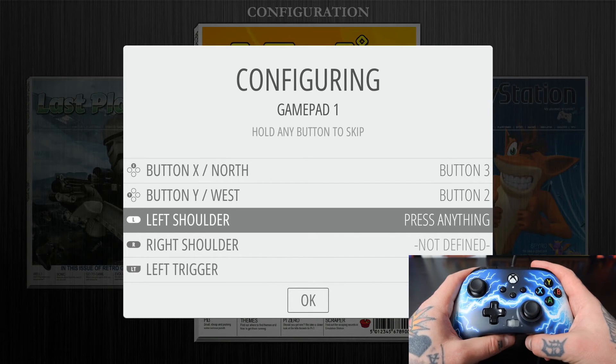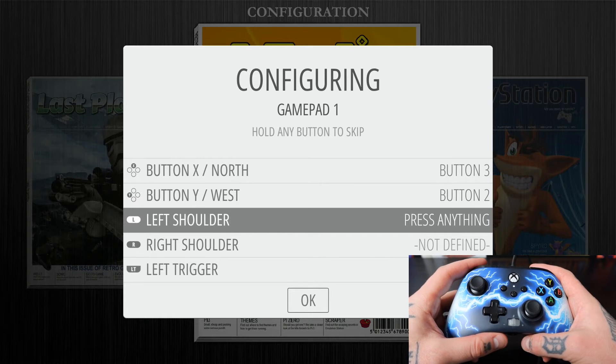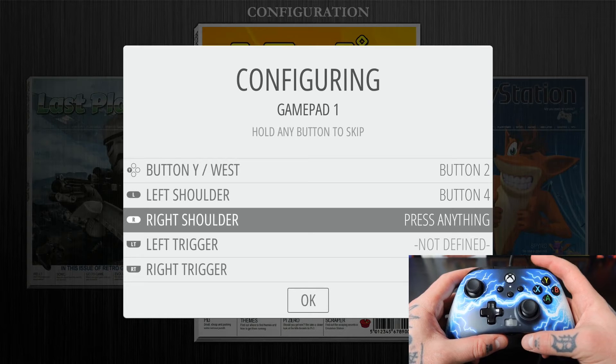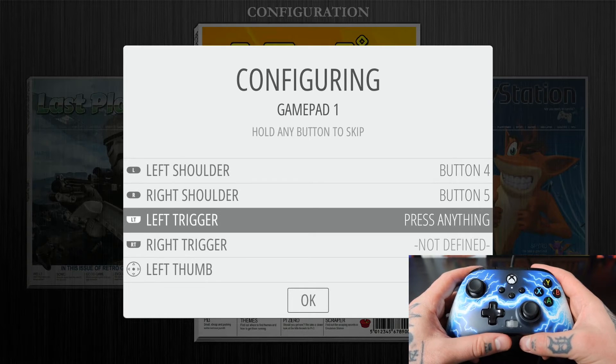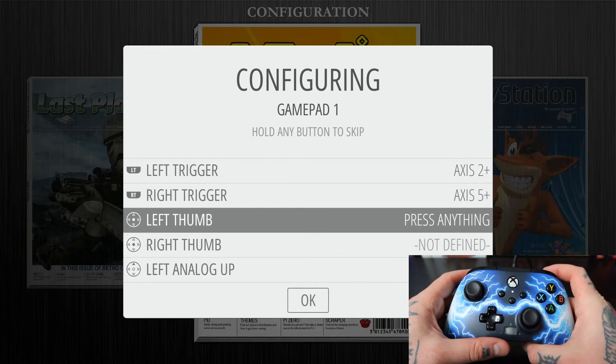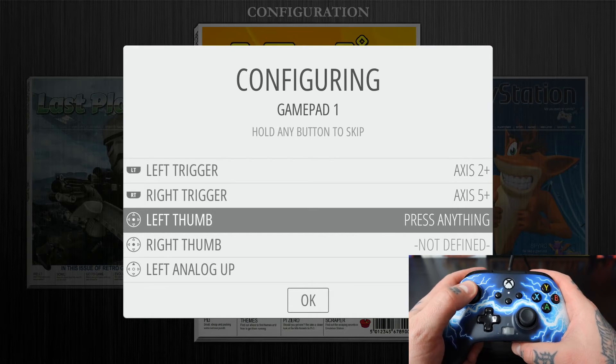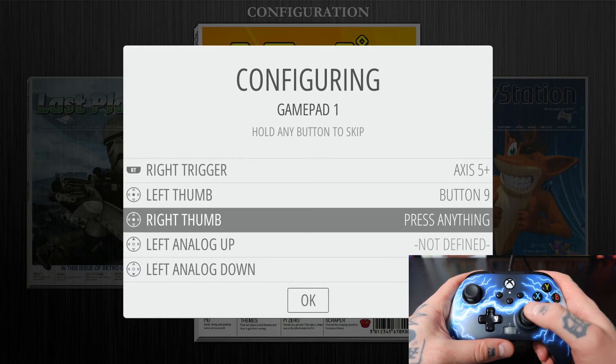Everything from this point on is straightforward. For Left Shoulder, we hit Left Shoulder. For Right Shoulder, we hit Right Shoulder. For Left Trigger, we hit Left Trigger. For Right Trigger, we hit Right Trigger. For Left Thumb, we hit Left Thumb. For Right Thumb, we hit Right Thumb.